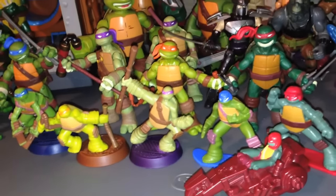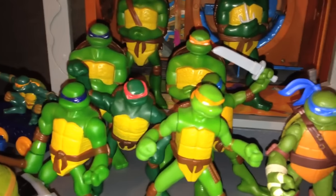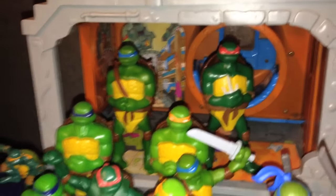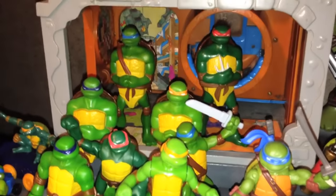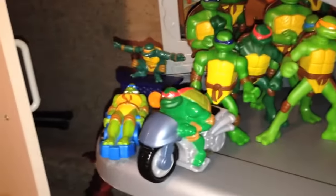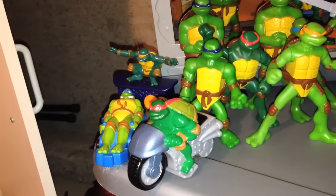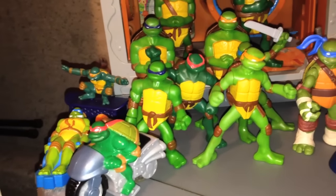My kids are always messing with the turtle toys and losing stuff. Over here, these are the turtles from the 2007 movie. We got the fighting action ones, and then the static ones with shells that open up to put stuff in. These are all McDonald's ones. I never got the official figures for these turtles. And speaking of fast food, here are the 2003 turtles from Burger King, and Donatello is missing. I have him somewhere. My kids are always messing with these toys. They must have lost Donatello.